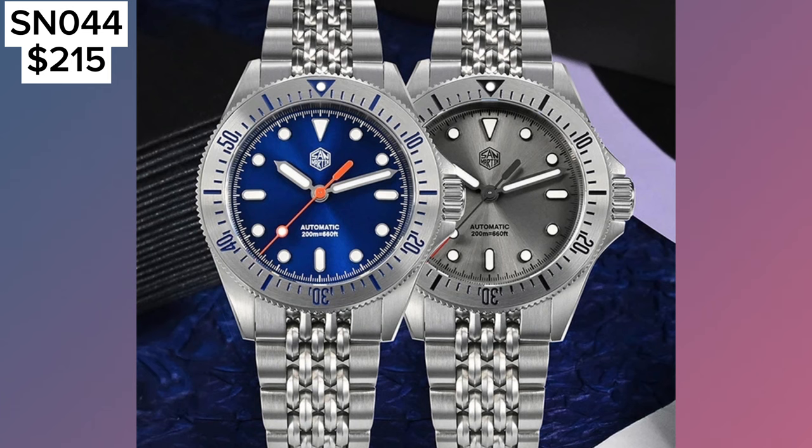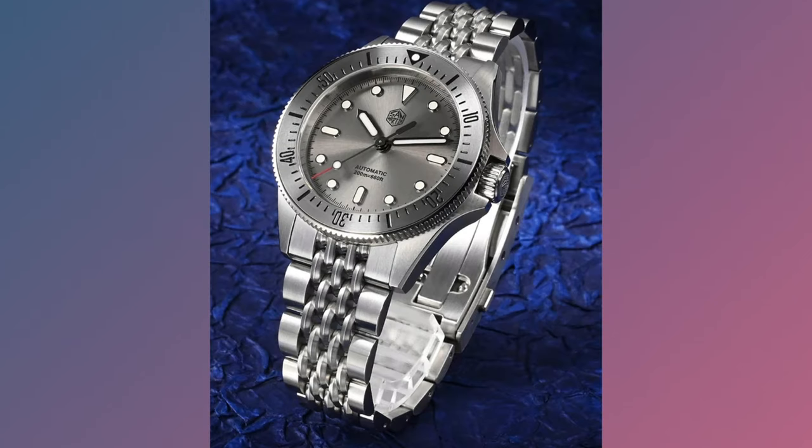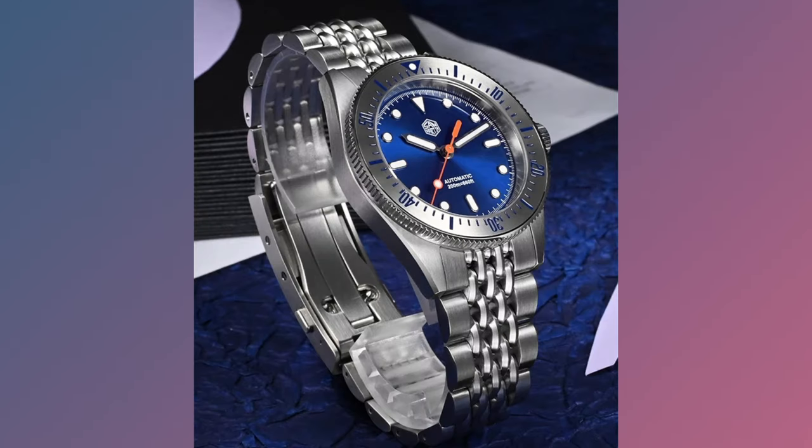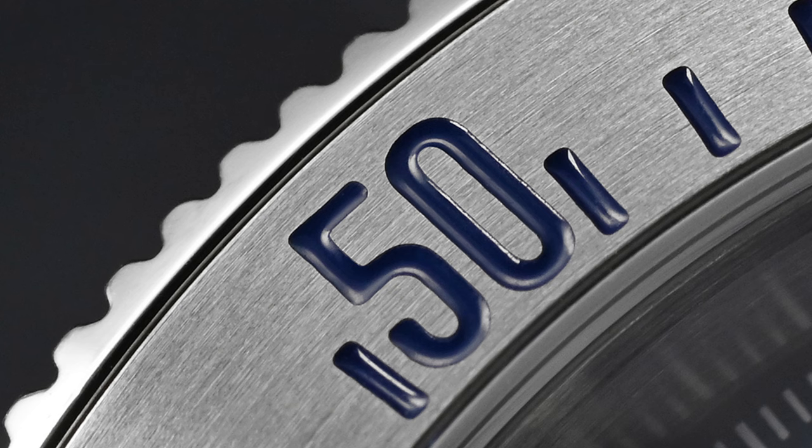Switching gears to some dive watches, San Martin has gone back to basics with this newly launched dive watch, the SN0044GB. At under 39mm case diameter, a sunburst enamel dial, 200m of water resistance, and a Seiko NH35 movement, this could be the perfect dive watch to add to your collection. I really like the steel on steel bezel with the coloured markings. I would go for the blue — the orange coloured second hand along with the blue dial and white indices is beautiful. Something about the steel bezel with blue markings just makes it look like the perfect dive watch.